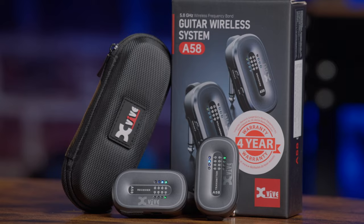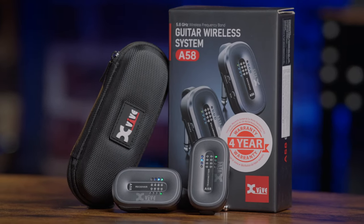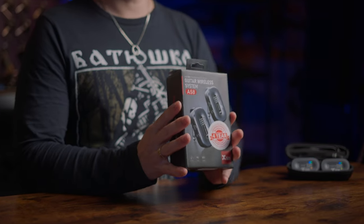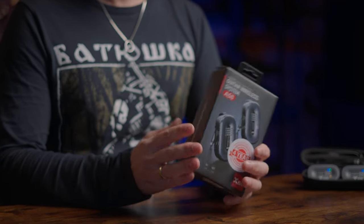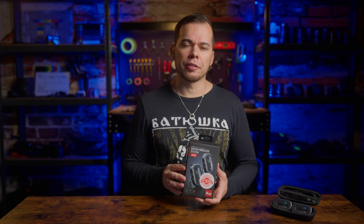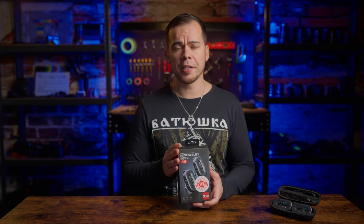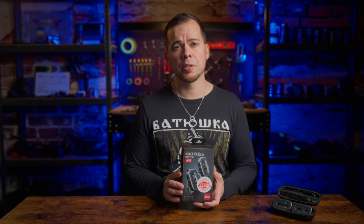All in all, the X-Wife A58 is a really reliable and affordable wireless system. Despite the small issues with fitting certain plugs, the sound quality, USB-C charging, small size, and solid live performance make it a system I'd confidently take with me on live shows and for casual playing at home or at rehearsal. I'll be giving away this A58 unit to one lucky person — to participate, get creative: if you could take this wireless system anywhere to play your guitar or bass, where would that be and why? Tell me in the comments before the end of the month.